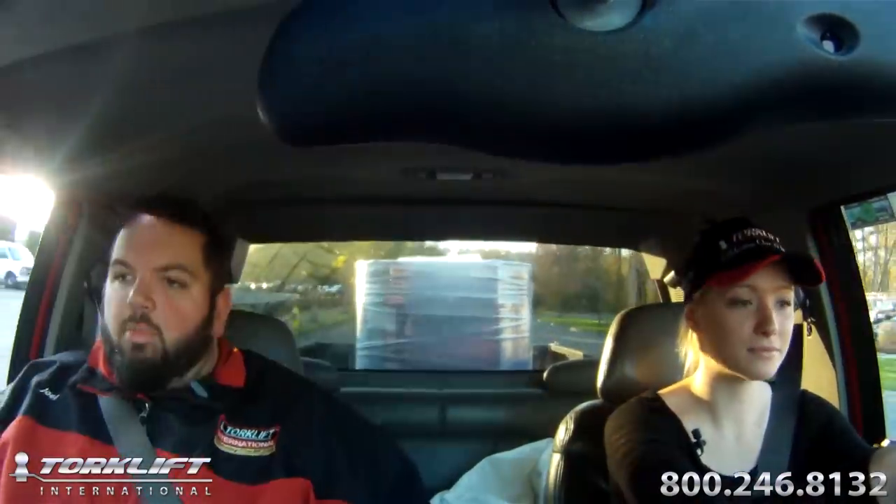You know, I just took that corner back there and I didn't have to brake or anything. The truck recovers way faster from turns. We're hitting all of these little potholes that we did before, and now it just feels like I'm in a regular car. The front end should be a lot more stable — it feels like the weight is more evenly dispersed.